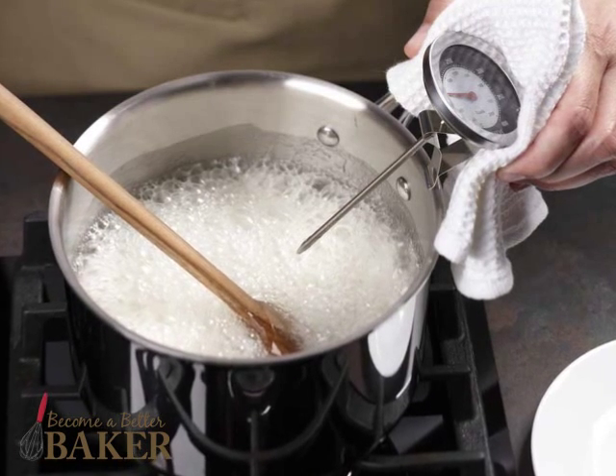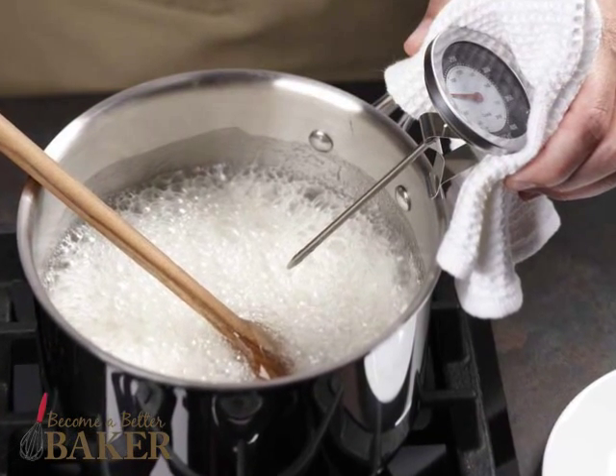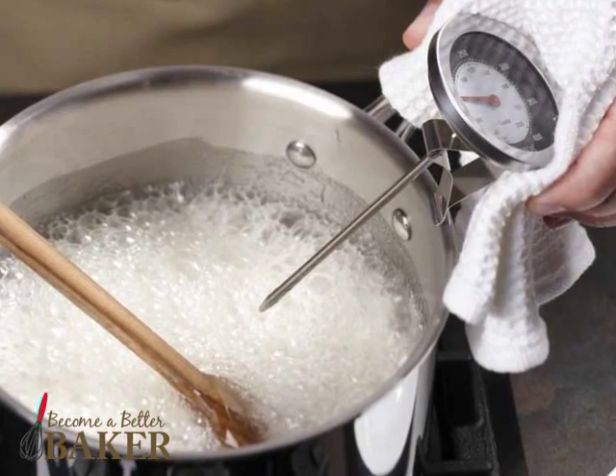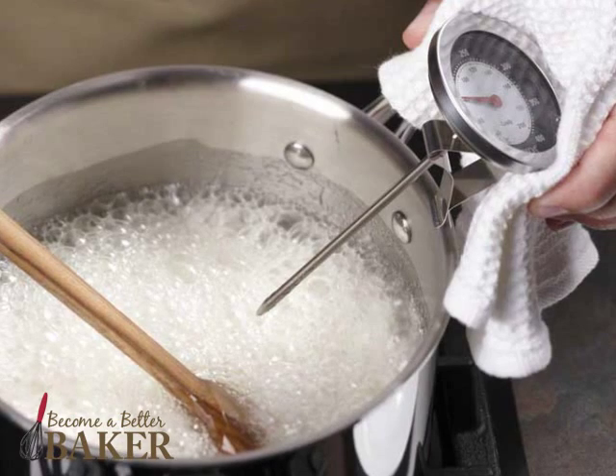The thermometer is hot, so be sure to use potholders or a towel to remove it from the pan, then set it on a plate to cool. And don't plunge the hot thermometer into cold water or it will break.